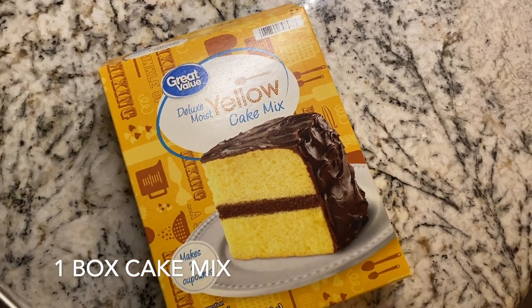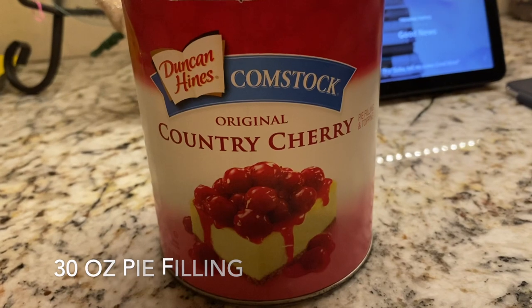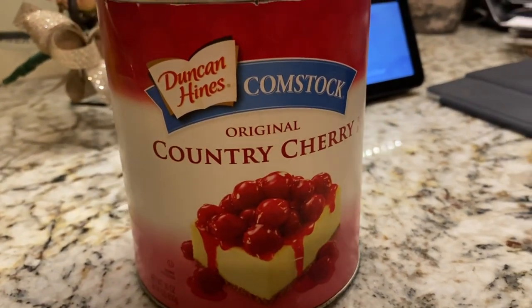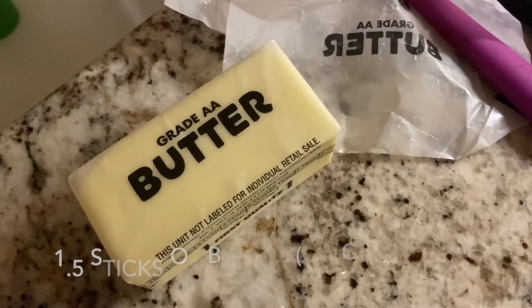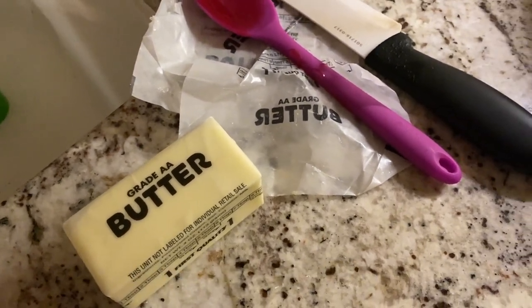You're going to need one box cake mix — I like doing a yellow cake mix. You're going to use some pie filling; you could do apple or strawberry. I chose cherry, about 30 ounces, it's a bigger container. And then you're going to need one and a half sticks of butter. And that is it — it is so simple.